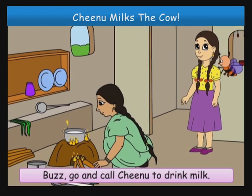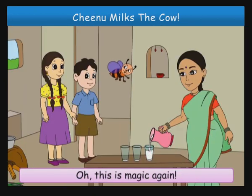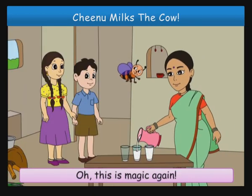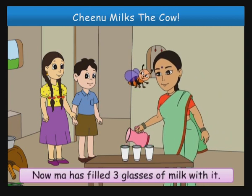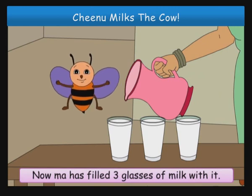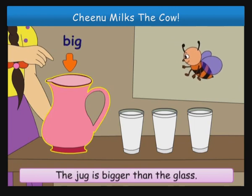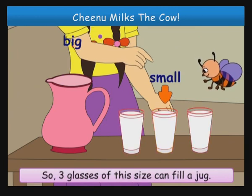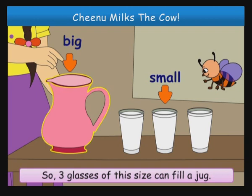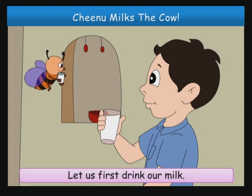Buzz, go and call Chinoo to drink milk. Oh, this is magic again. We got one jug of milk. Now Maa has filled three glasses of milk with it. Yes, Buzz, the jug is bigger than the glass. So three glasses of this size can fill a jug. Buzz, stop talking. Let us first drink our milk.